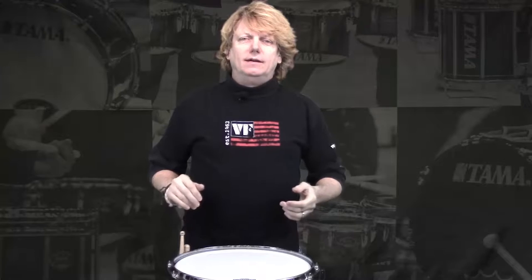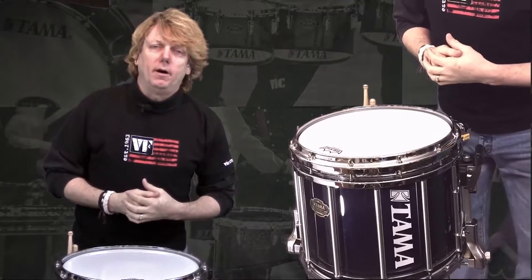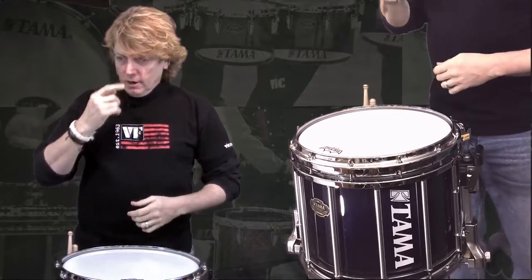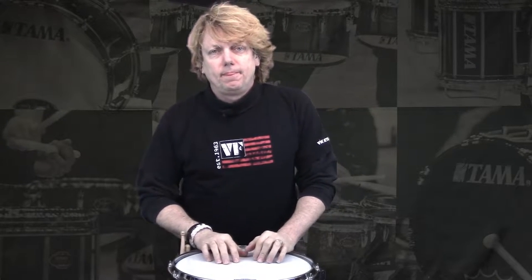All right, how's it going? Nat Bruce here for another installment of my contribution to Tama Marching Percussion, where percussion meets perfection. I've had some emails and some people requesting some things, but I'm going to keep making these videos anyway.